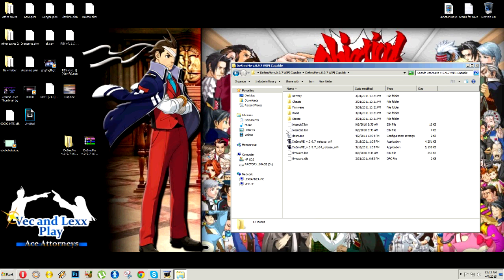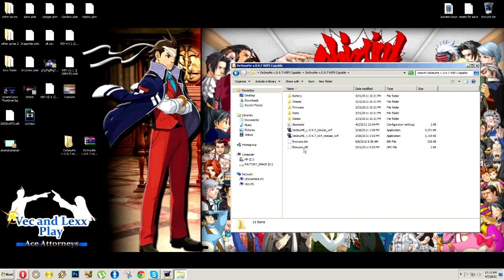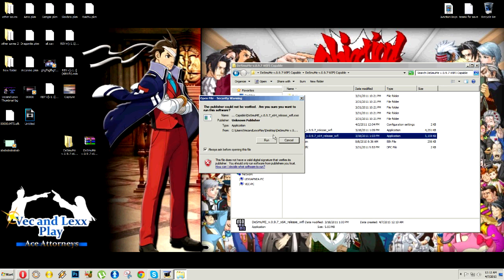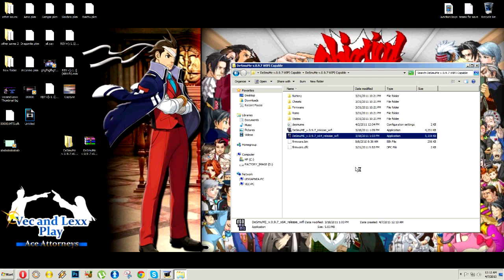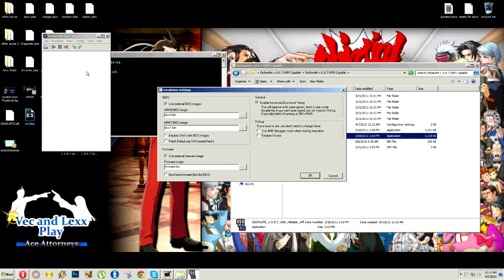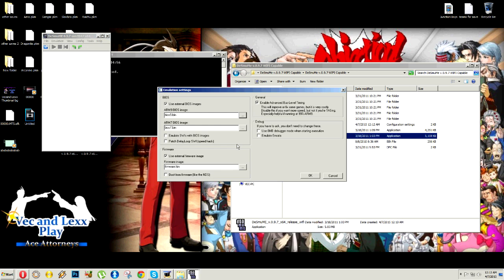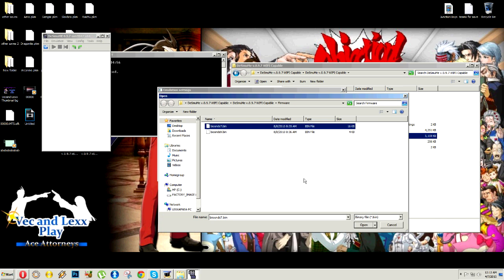First, we've got to actually set up DeSmuME for Wi-Fi. You'll recall in the original tutorial we did it this way — you need to drag the BIOS files into the firmware folder. That bottom firmware file you leave alone, and in the bin folder you want to go ahead and open your emulator. It needs to be this version as well — I feel like it's the most stable Wi-Fi version, so I'd recommend you use that. What you're going to do is browse for the BIOS images that you set into the firmware folder. Please make sure your paths match up.